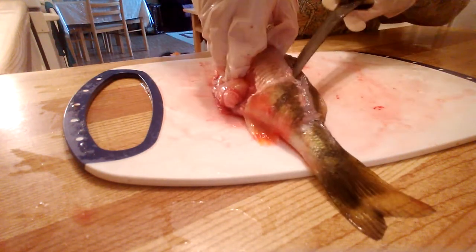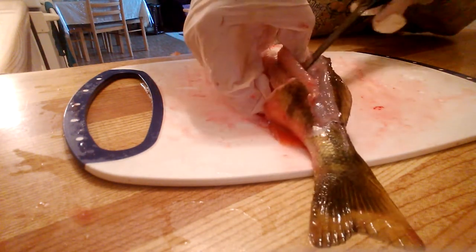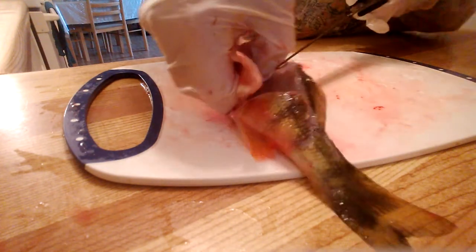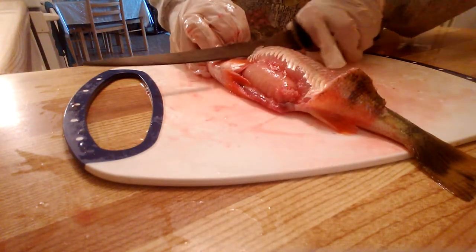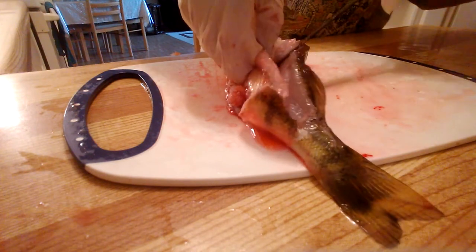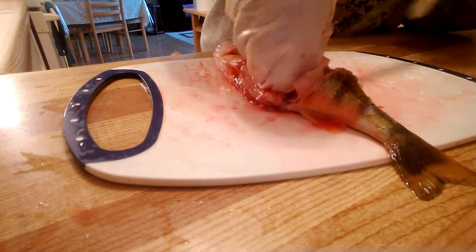Feeling the bones — there we go. I think I'm going to have to sharpen this knife. Okay, you give a little cut here for the meat. Here it comes, it's coming off — hear that? That's the bone. And you keep your knife like this, on an angle, so you don't get any bone in there.